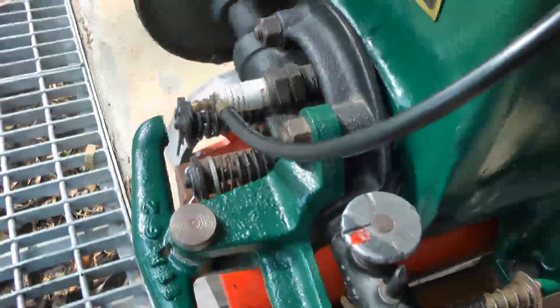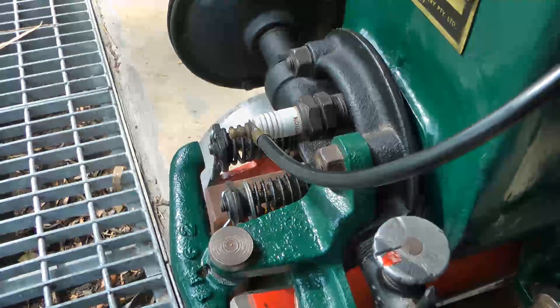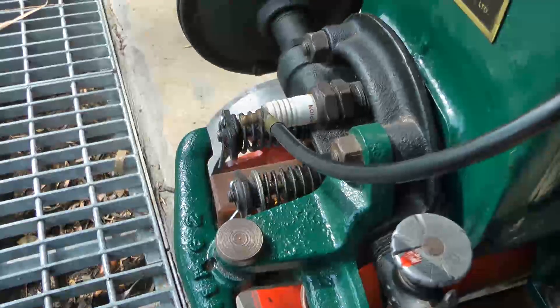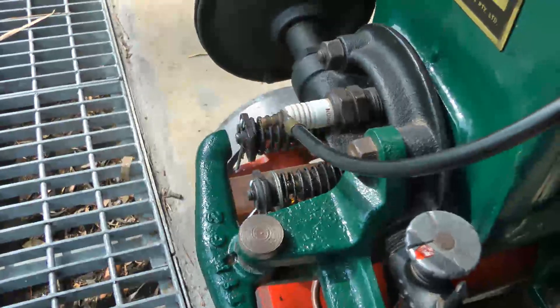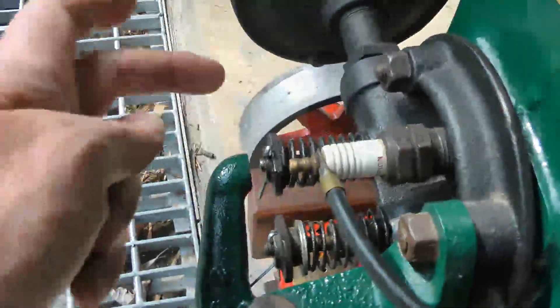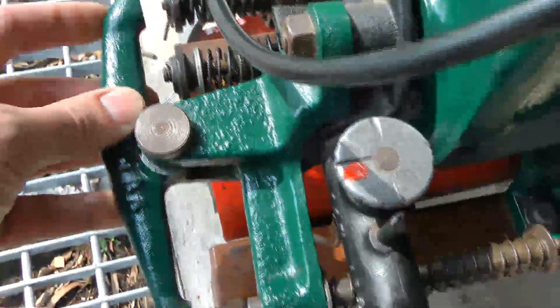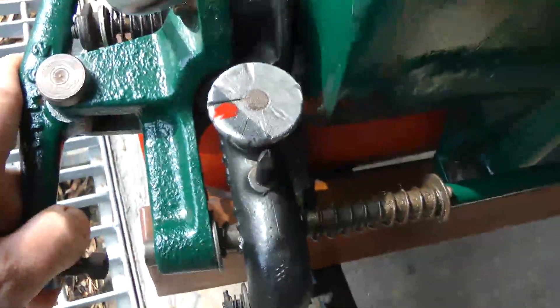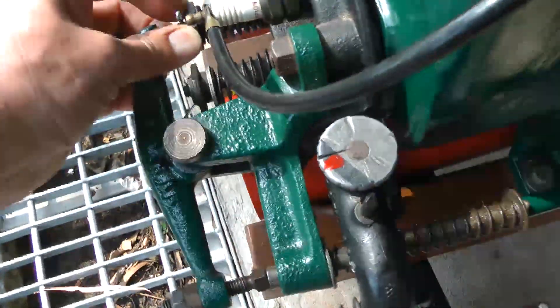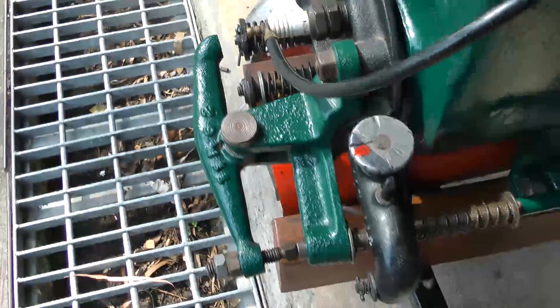A hit and miss engine doesn't have a throttle. It just fires and then freewheels — and that's how it regulates its speed. So typically at idle it would fire and then skip probably four or five strokes, then fire again and skip four or five strokes. While it's skipping strokes it's decompressed — the exhaust valve is held in, pushed down. That happens through the lifter being locked in its up position. When it needs to fire, the whole mechanism releases, the exhaust valve closes, the charge compresses, explodes, and kicks the engine along again.